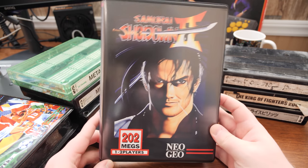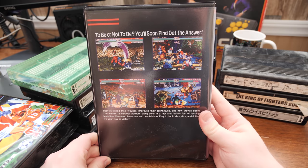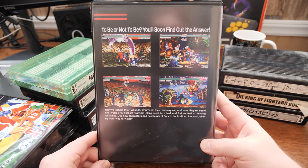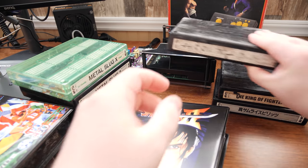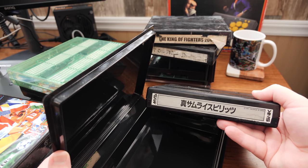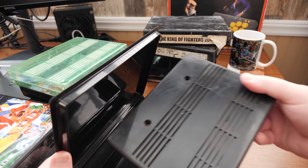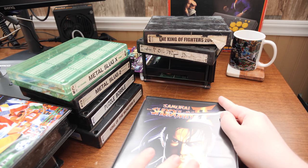Samurai Shodown 2 — good times, good game. I haven't played this one nearly as much as the first one, but it's arguably better in many ways. I kind of wish this had an American or English label just to match the case, but it's not going to bother me too much.